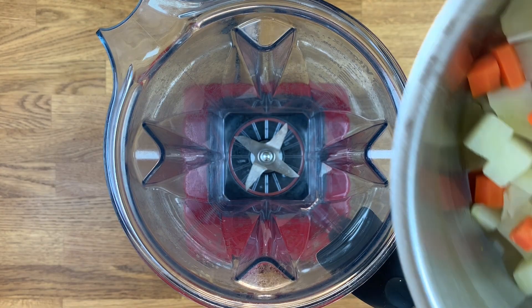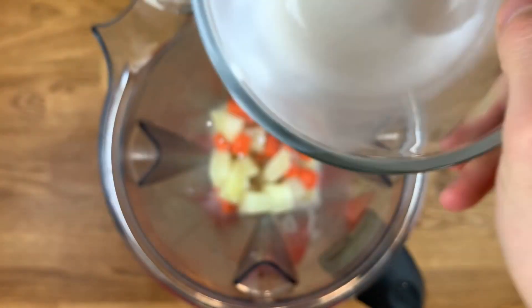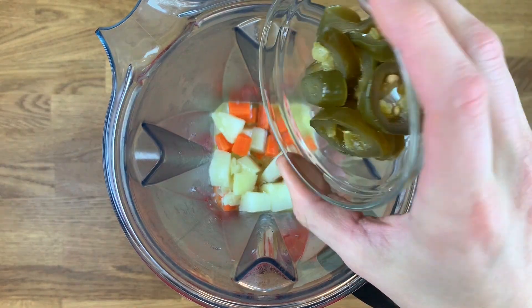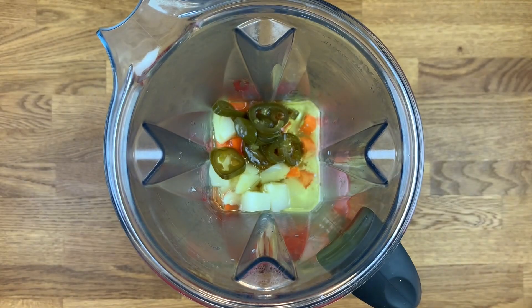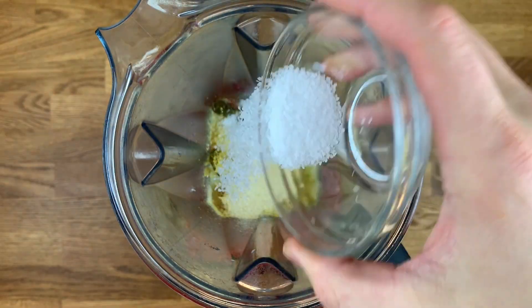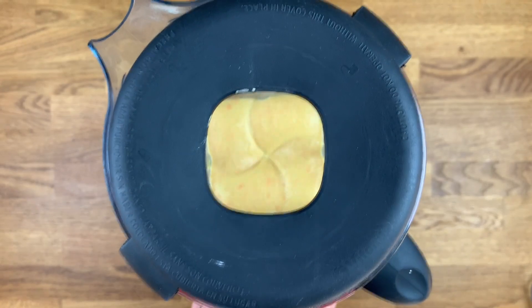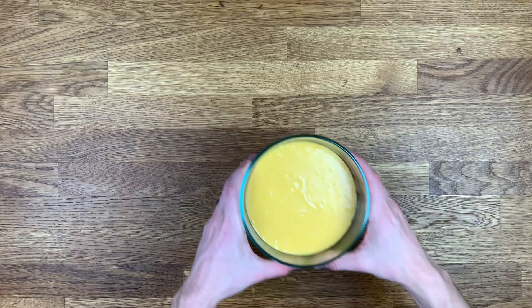Once boiled, strain and add potatoes and carrots to a high-powered blender along with three-fourths cup unsweetened original almond milk, one-third cup grapeseed oil, six to eight pickled jalapeño slices, two tablespoons pickling liquid from the jalapeños, one tablespoon apple cider vinegar, two-thirds cup nutritional yeast, one teaspoon each garlic and onion powder, and one-half teaspoon salt. Blend on high speed for two to three minutes until the mixture has emulsified and the cheese sauce is nice and smooth. Pour into a separate container and set aside.